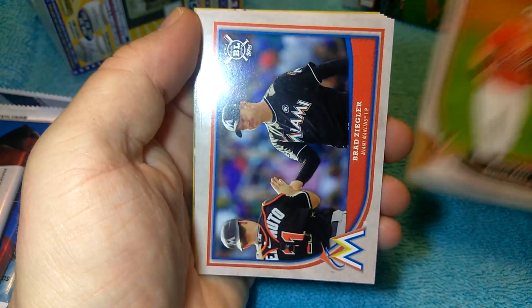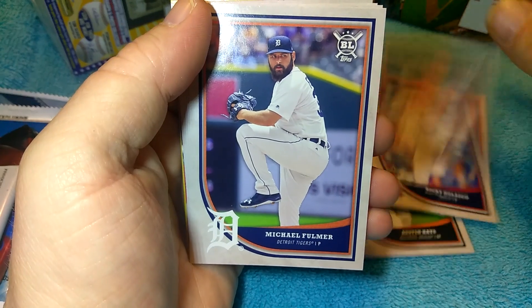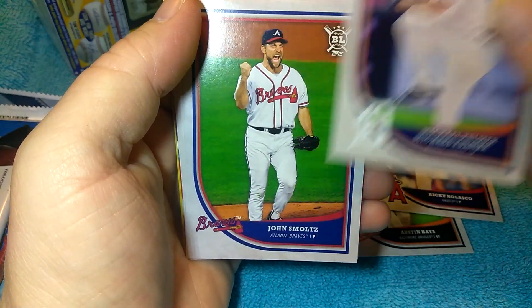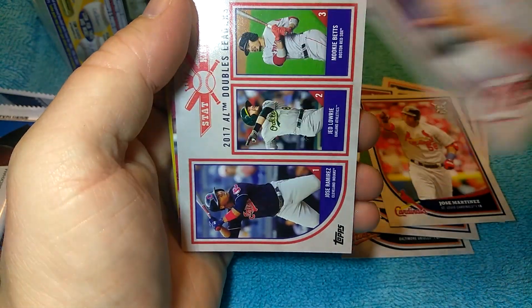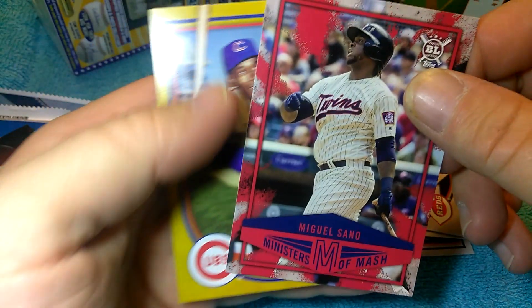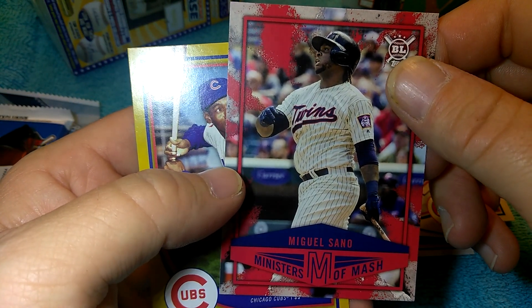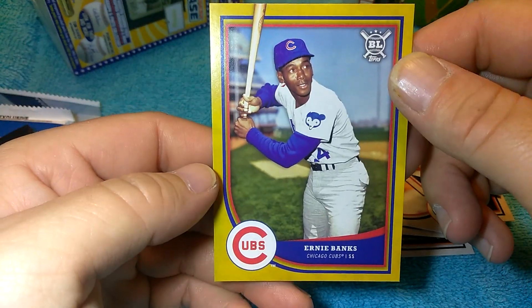Is it a rookie? Austin Hayes. Brad Ziegler. There's a Tiger there for me. Schmaltz. There's a little Scooter. Mookie — there's a cool one. Ministers of Smash, Miguel Sano — insert. Ernie Banks — that's cool, it actually has the stats on the back, kind of cool. Set these aside with the other Big Leagues.